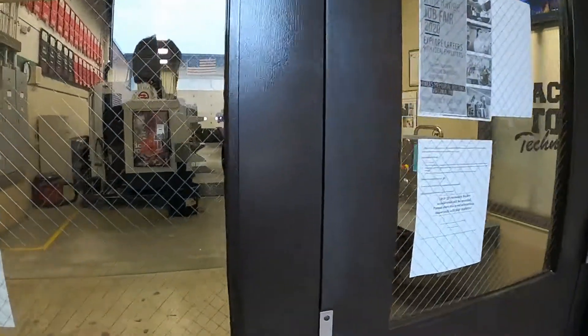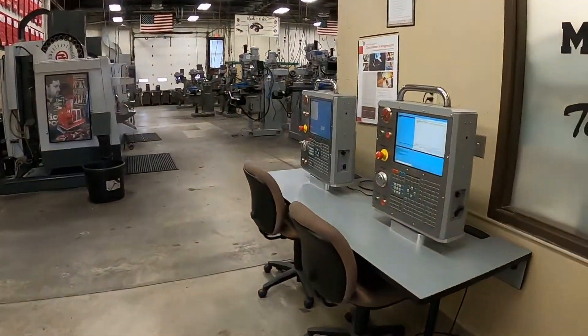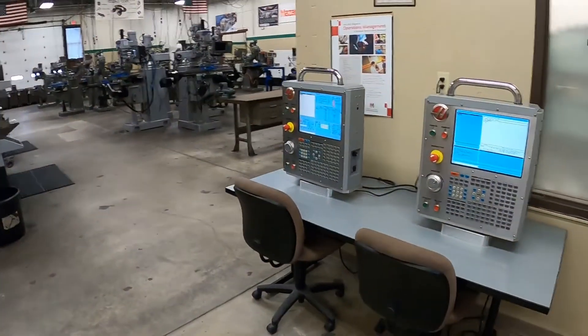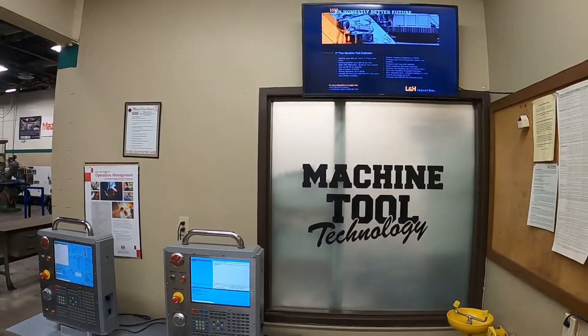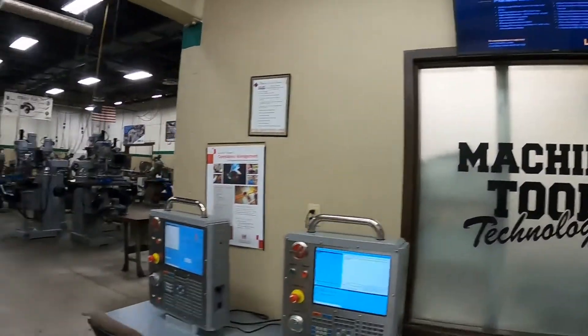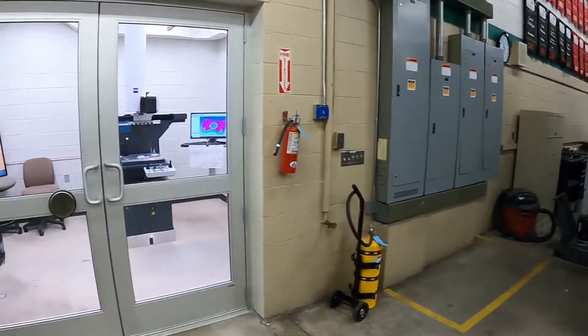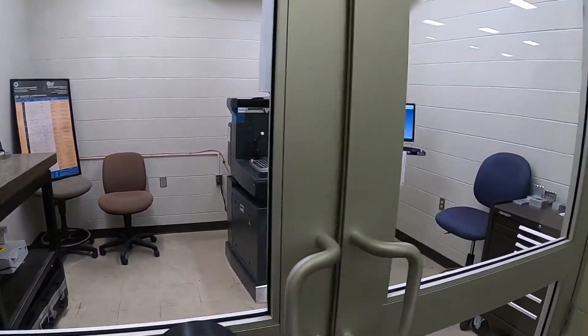Welcome to the Machine Tool Technology lab. Here in our shop we have a couple of CNC trainers and a job board up to my left. This is our inspection area with our CMM.